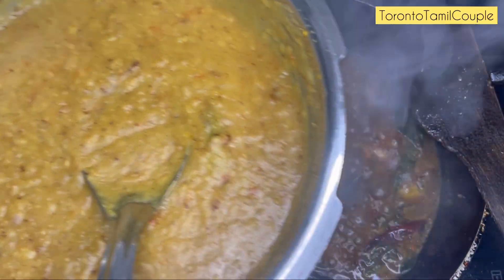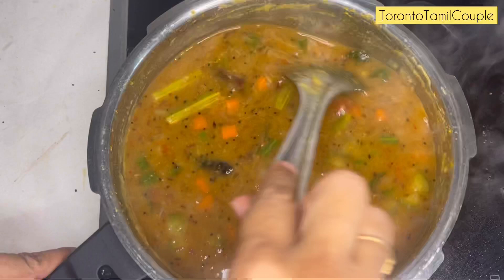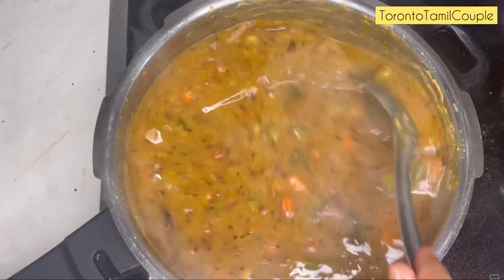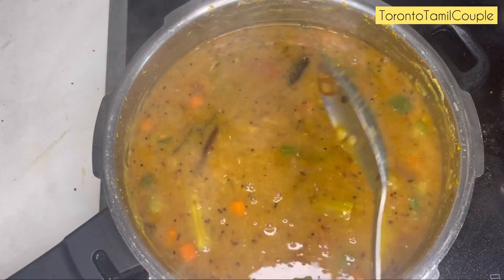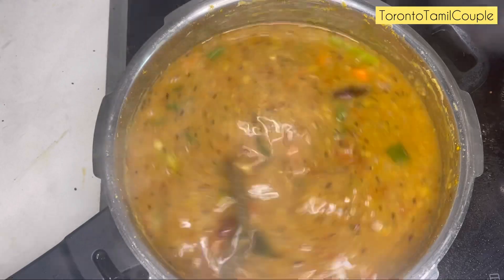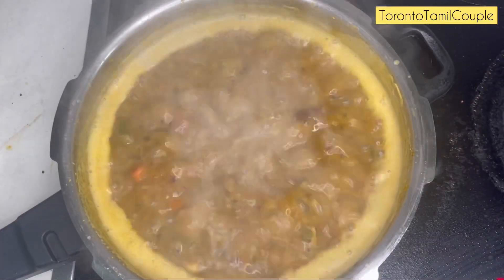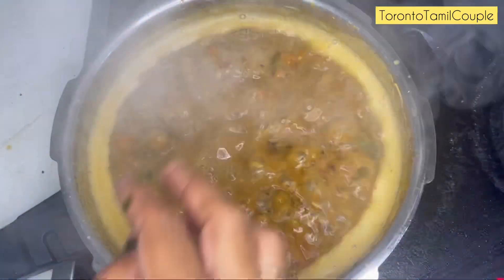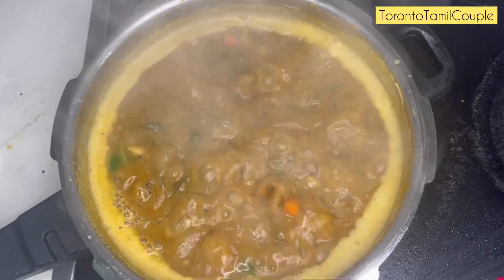The oil is ready. Adjust the oil well and let's get started. The oil is ready with chili dough, chapati, puri, pongal, and rice.